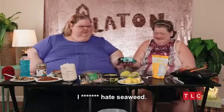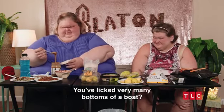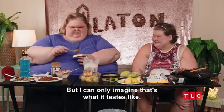Try your seaweed. Oh, I hate seaweed. I can't. It just tastes like you've licked the bottom of a boat. You've licked very many bottoms of a boat? No, but I can only imagine that's what it tastes like.